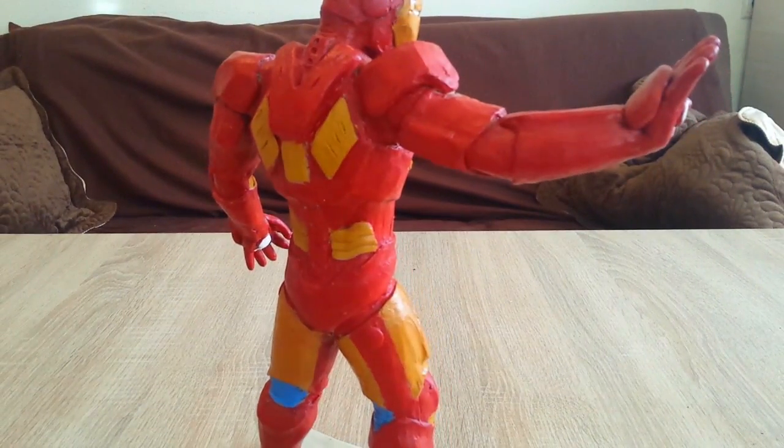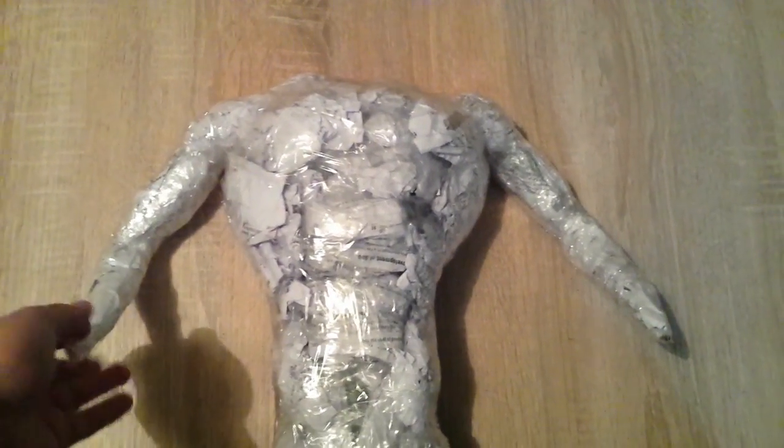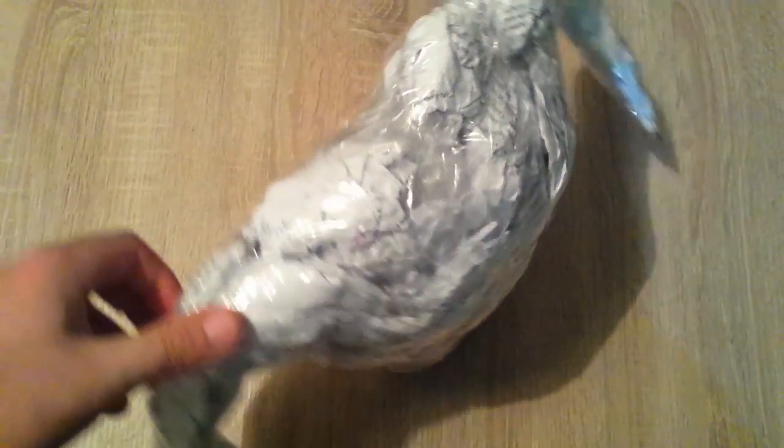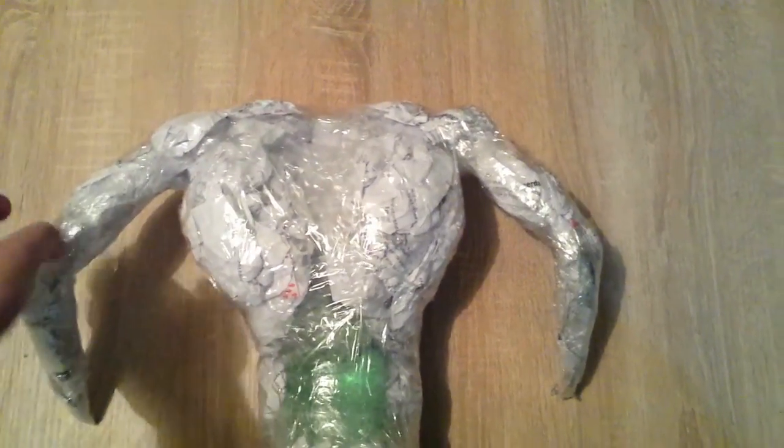This is probably the second biggest of the statues I have made. I started by making this skeleton frame, made from a water bottle, and on top there are wires for making a hand, then wrapped around with paper on the basic places where the muscles are going to be.